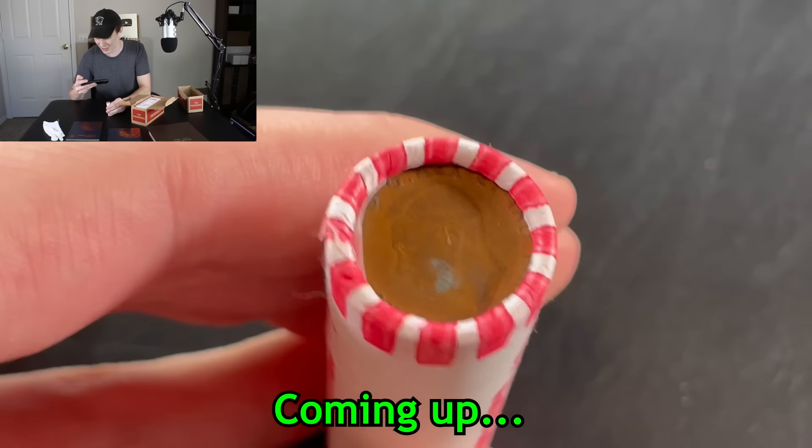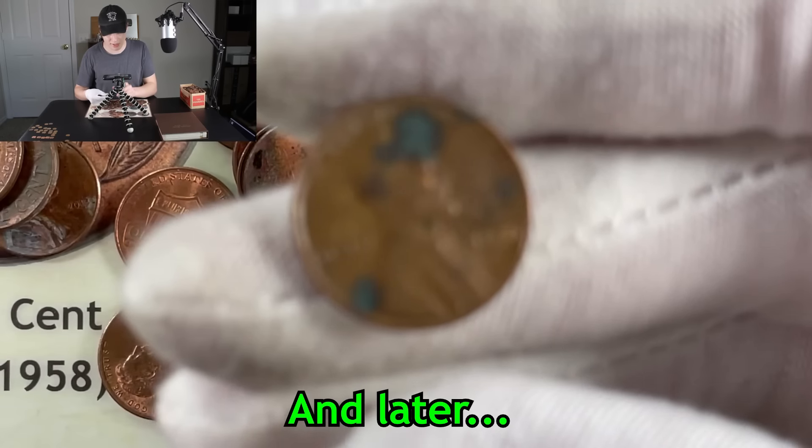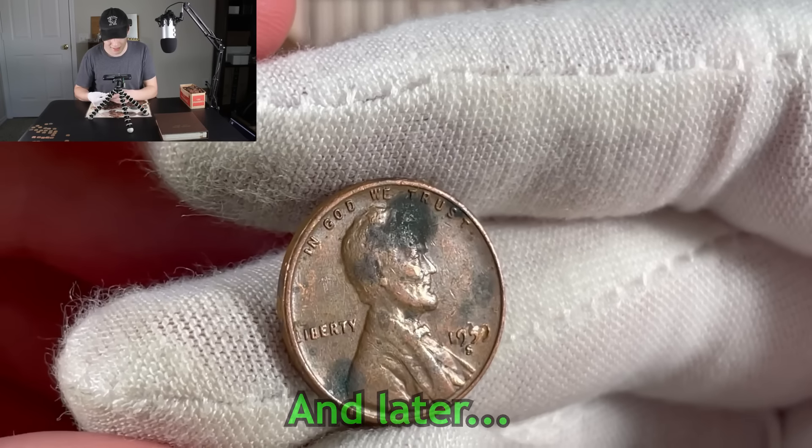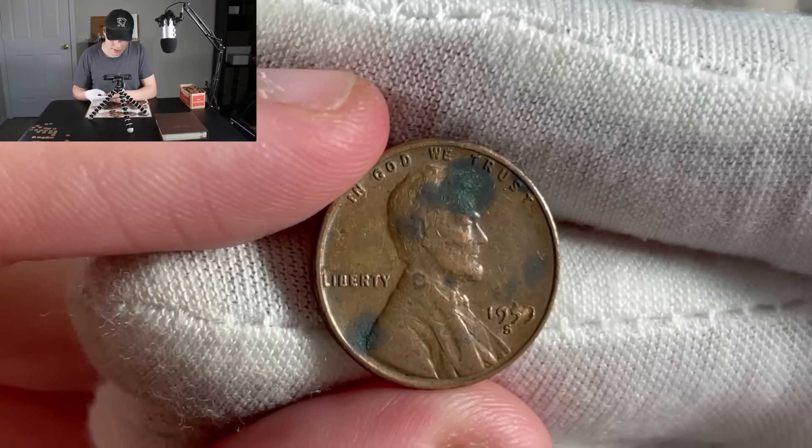Take a look at the other end of the roll. That's a Canadian coin. I see an S mint mark on it. I almost thought it was a 59 S, which is, to my knowledge, not possible. I do not know what to make of this.